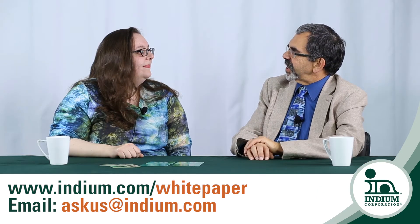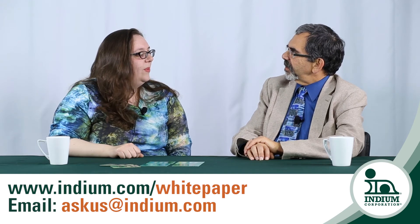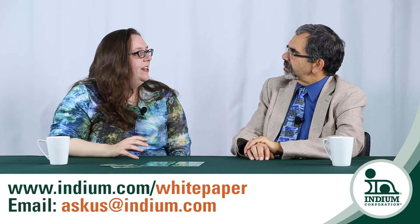Brooke, I understand this information is contained in some papers that you've authored. Right — you can find all of my papers on indium.com. Thank you, Brooke.